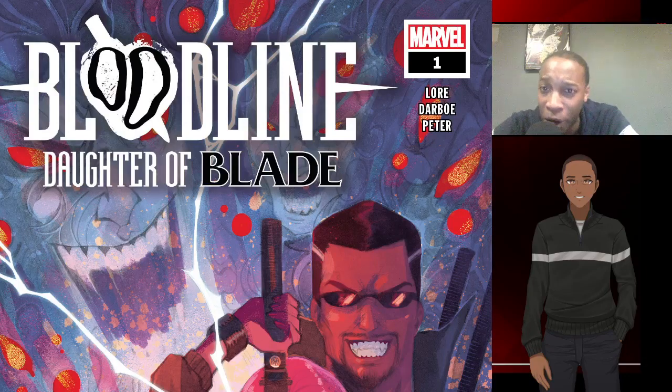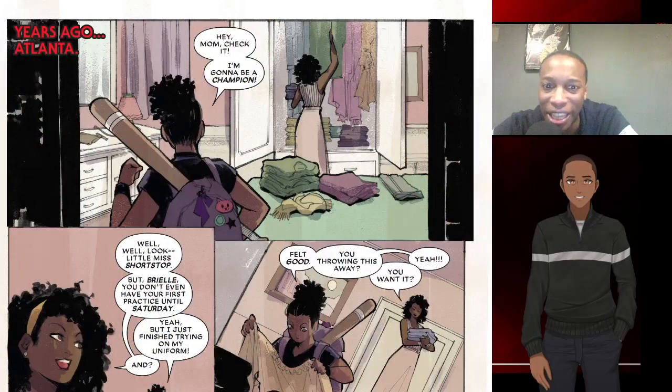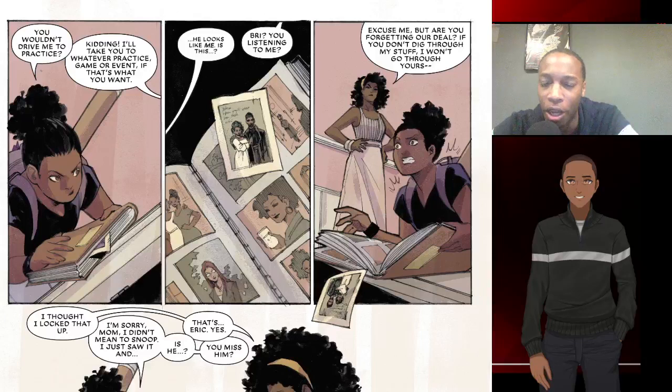That's just nitpicking though. Art style — I really did enjoy it. I thought the art was pretty good. I like the aesthetics, I like the colors, and even at nighttime they do a good job of lighting the darkness and things of that nature.